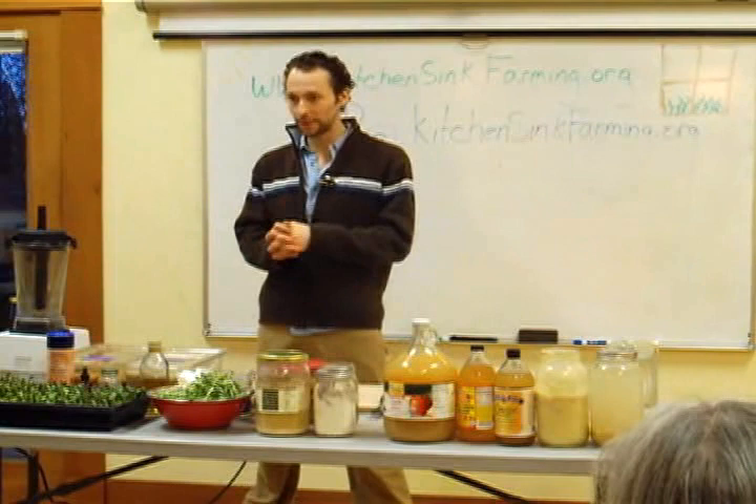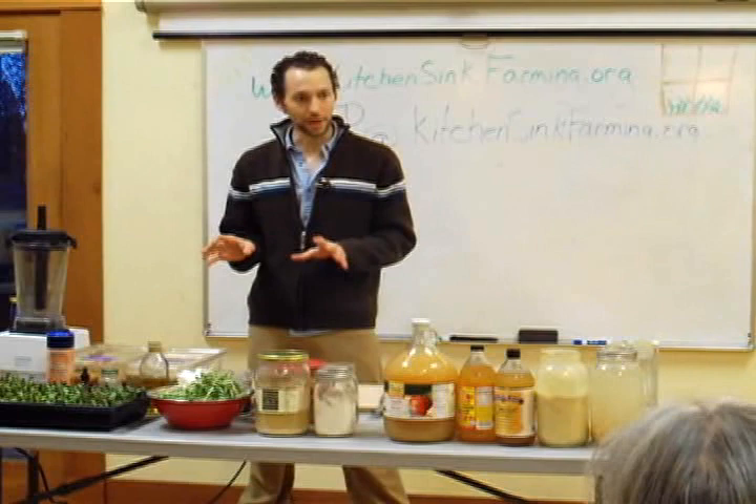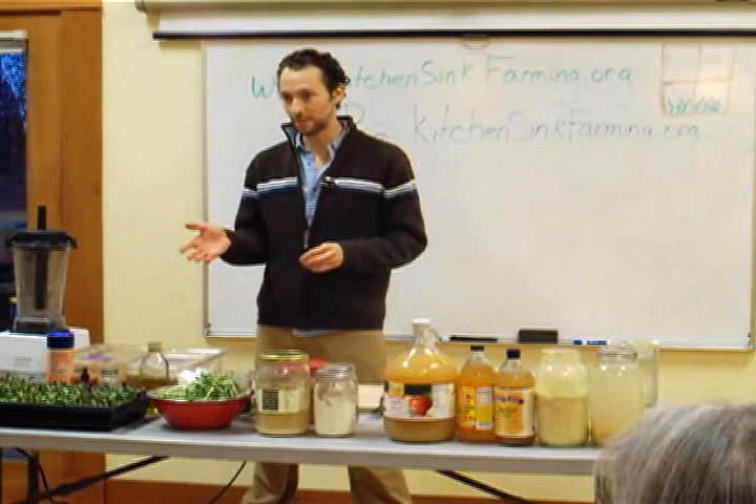Welcome everybody. I'm Jean-Pierre Perrin. I wrote a book called Kitchen Sink Farming: How to Cheaply and Easily Grow, Sprout, and Ferment Your Own Food for a Healthier Now and a Greener Future. Today we're going to be talking about some of the easy, advanced techniques from that book, specifically focused on fermenting, with a little bit of growing as well.